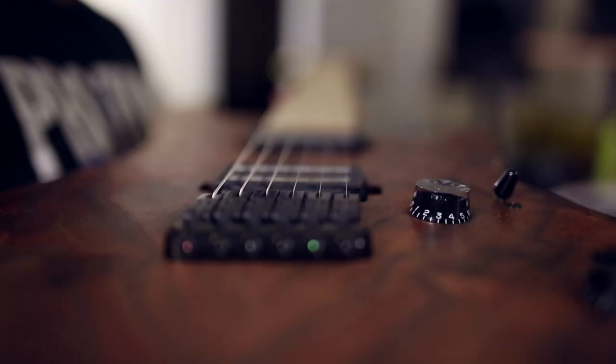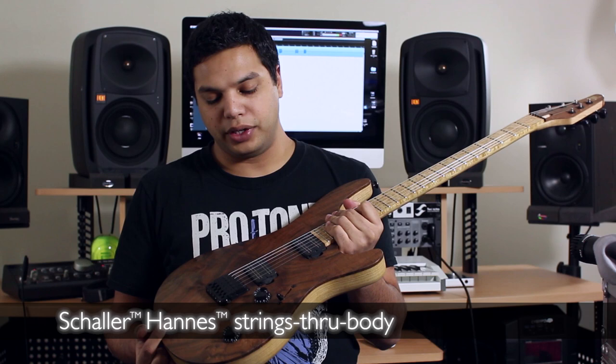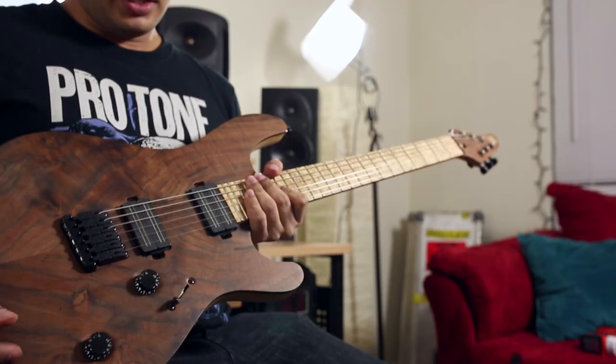We've got a Schaller Hannes bridge here, which is one of the most comfortable hardtail bridges in my opinion. Very cool, and with that and the tusk nut, we have graphite-to-graphite points of contact for the string, so that gives you a brighter sound.